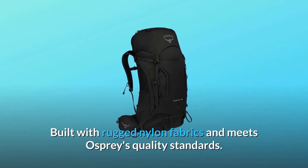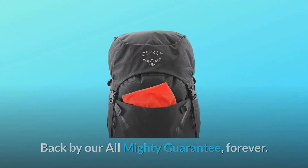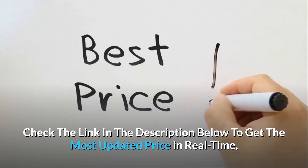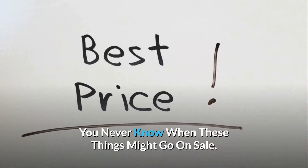Built with rugged nylon fabrics and meets Osprey's quality standards. Backed by our almighty guarantee, forever. Check the link in the description below to get the most updated price in real-time — you never know when these things might go on sale.